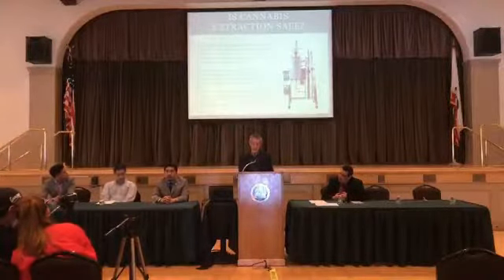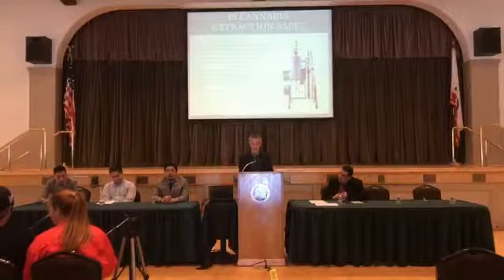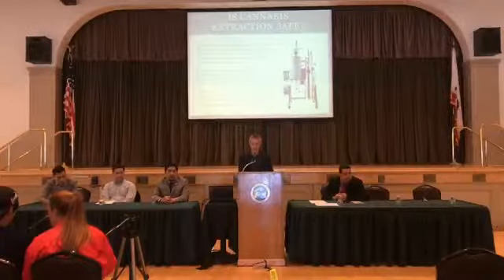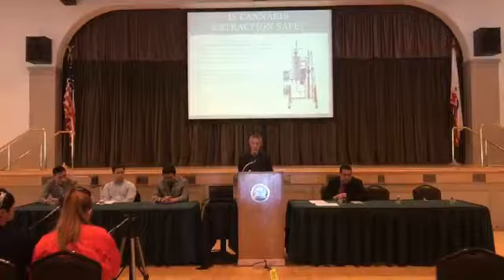Closed-loop extraction systems are professionally engineered and fabricated to comply with all California fire code, and are approved by a third-party engineering service such as UL, CSA, or PSI.